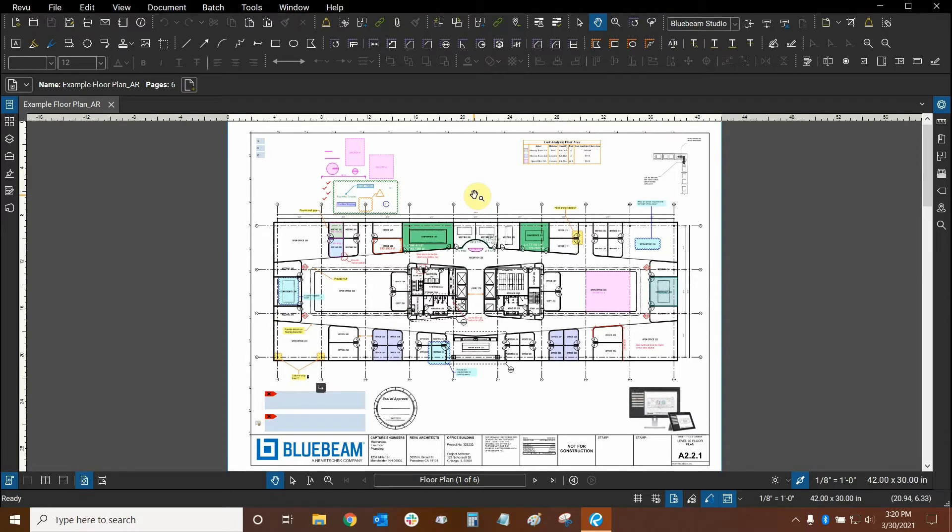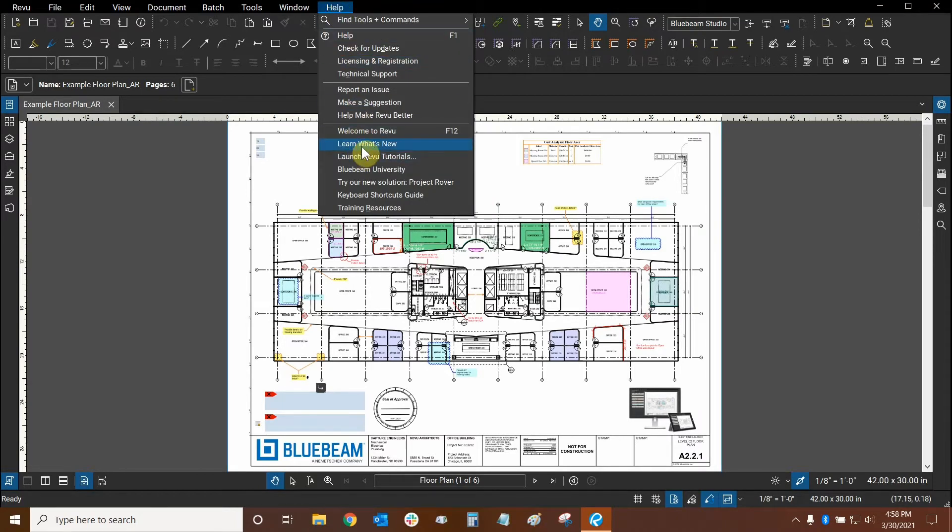Hi everyone and welcome to Bluebeam Review. My name is Ari and I'm a Bluebeam Certified Instructor with Digital Drafting Systems. Today we're going to learn about the new features in Review 20.2. We can find the release notes for this new version of Review by going to the Help drop-down and clicking on Learn What's New.